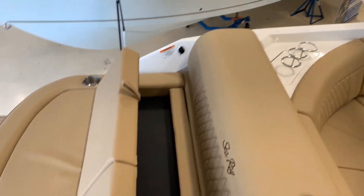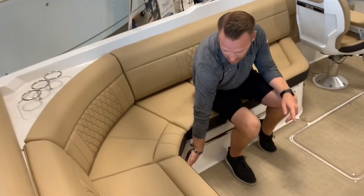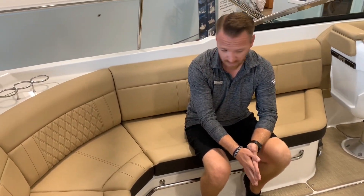Plenty of seats in the cockpit area. We have a bracket here for a nice cockpit table, so you're going to have some dinner back here when you're hanging out with your family and friends.